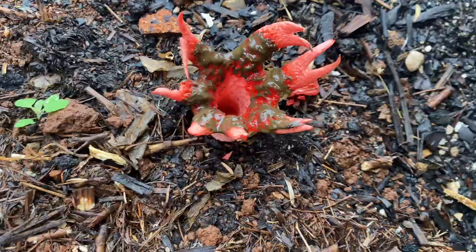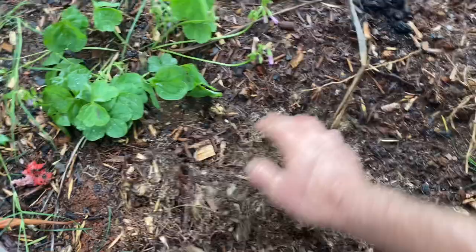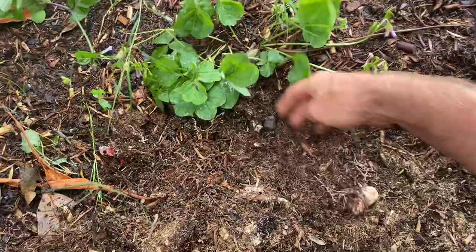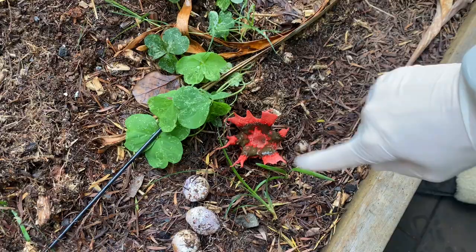Luckily it's an overcast day so there's not too many flies. What you do is you can just run your hands through your mulch and you'll find the little balls like that, so you want to get them out before they start breeding and multiplying. The spores are transmitted from the flies landing on that — they attract the flies, they land on the poo-looking stuff and then they touch other stuff and transmit the spores.